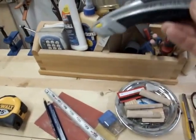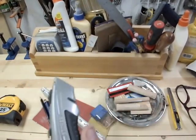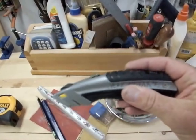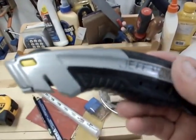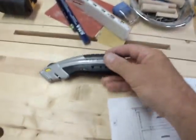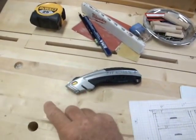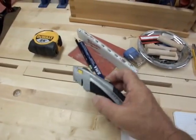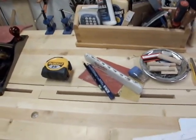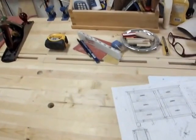I keep a utility knife out all the time. This is a Stanley 10-788 — the best knife you can buy for the money. I've had them all, I think. Lenox makes a good knife for twice the money, but for eight bucks, these have toolless blade change and toolless storage, and they don't tend to let the blade yank out. Otherwise you might as well use the old 10-099, which was the original. They just last and last and never wear out — the finest knife ever made.